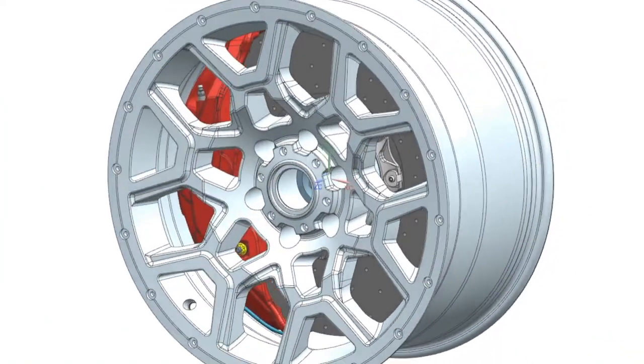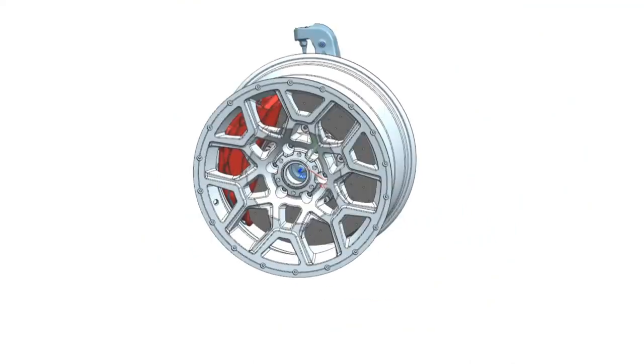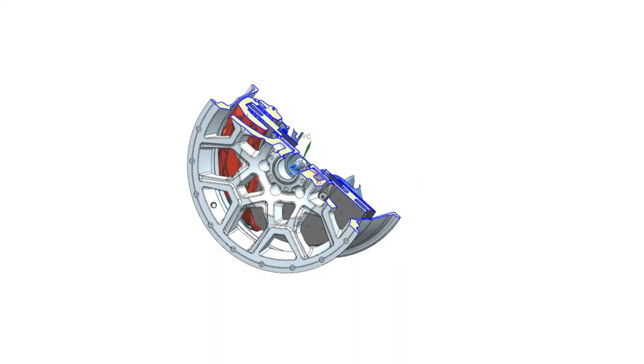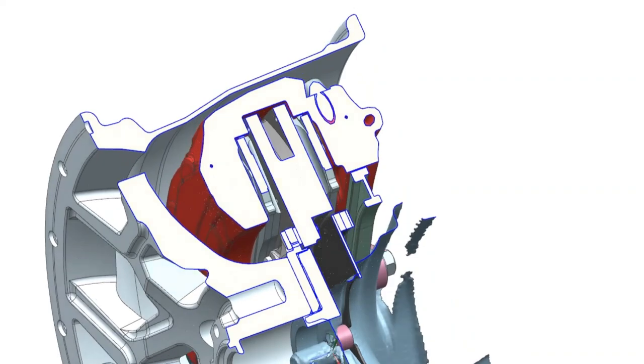We have calculated a gap of 5.5 mm. Then we see all the screws, small shields, and screws for fastening the bracket. That is the whole process of a complete design.